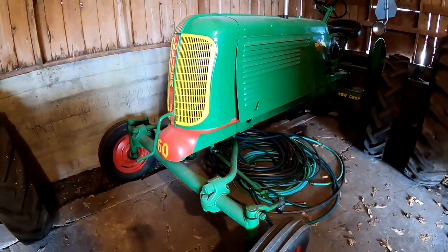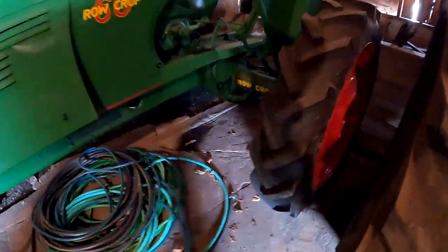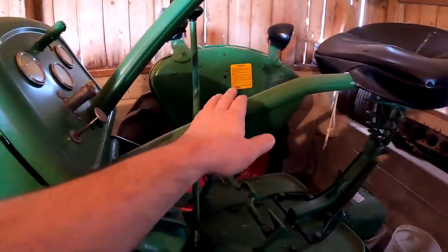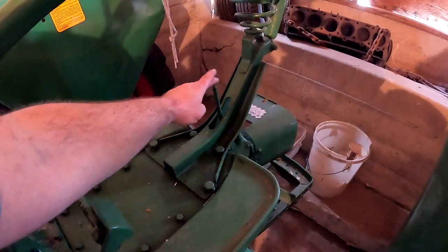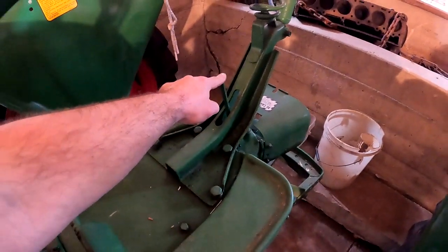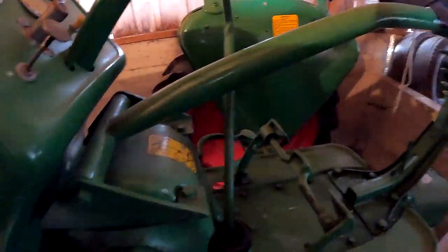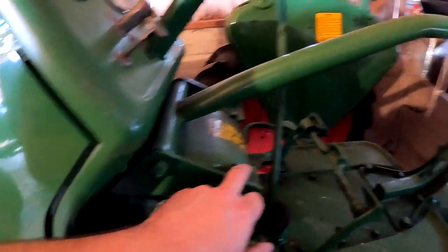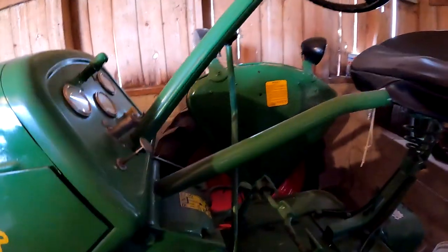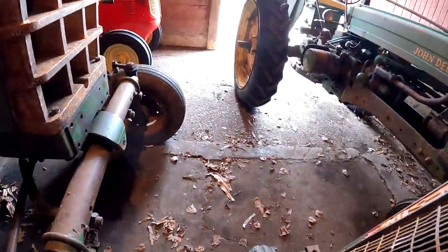Here we have a 60 Wide Front — and you know those are rare. Pressed steel in the back, five-speed. According to him, this is a seat you could get for this tractor — it was made for it. In the 70s it has a cutout for the PTO lever. He says it rides really good with that. Coming to mind is Monroe, but I'm not sure.